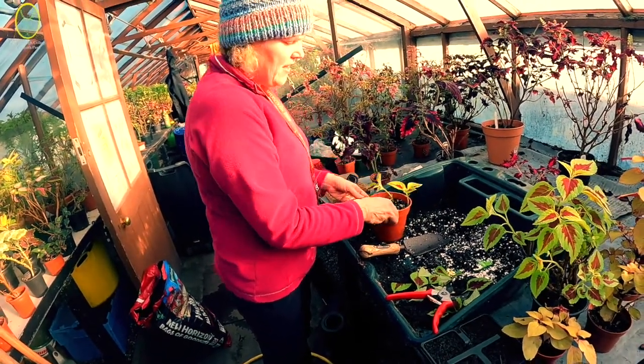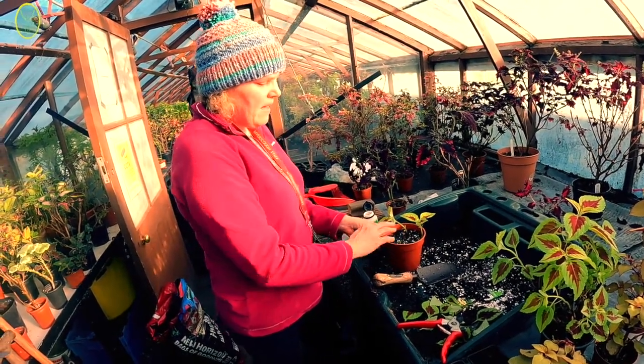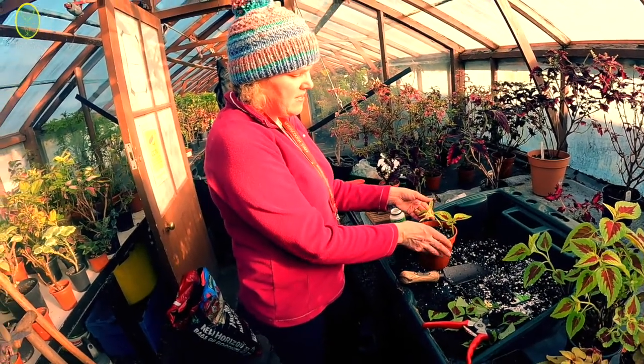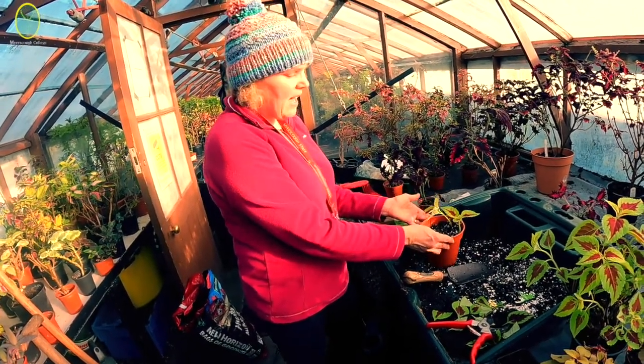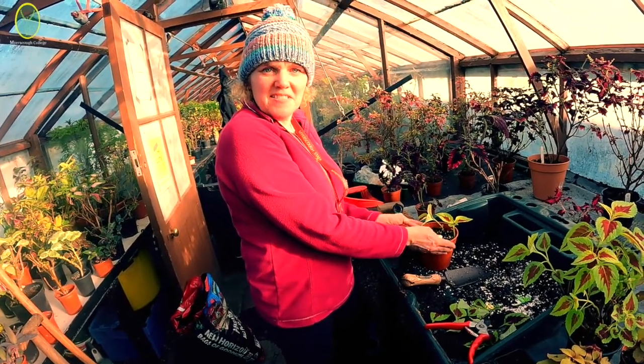Then you just give them a water and leave them in a warm place. If you don't have a heated greenhouse or you haven't got the space, you can leave them in a room in the house and put a little plastic sandwich bag over them, just like putting them in a greenhouse.